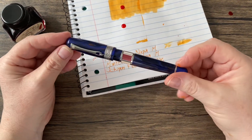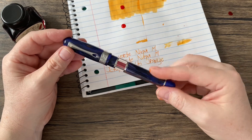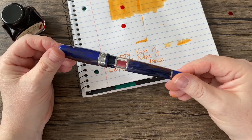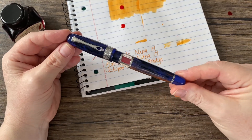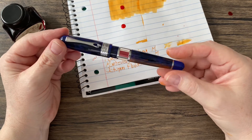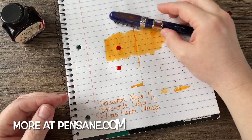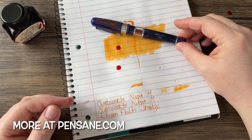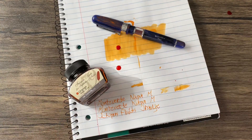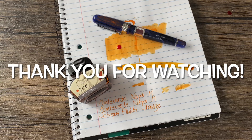There you go — we have the Monteverde Napa in blue. I would snatch these up on Yaffa Brands before they're gone, because I assume that's going to be that. Currently they are at the $79.99 price — I did check on the website. I think it's worth it just for the look of it. A stunner. Monteverde Napa — and conveniently, we can see the name right there. This was Octopus Fluids Orange. Thank you so much for watching, and I will see you next time.